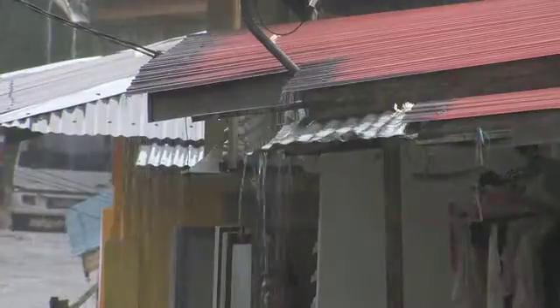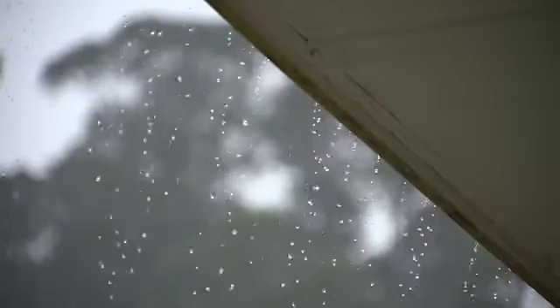We're on our way to site. The heavens have opened up. This is Mother Nature's worldwide water delivery system. It's amazing.